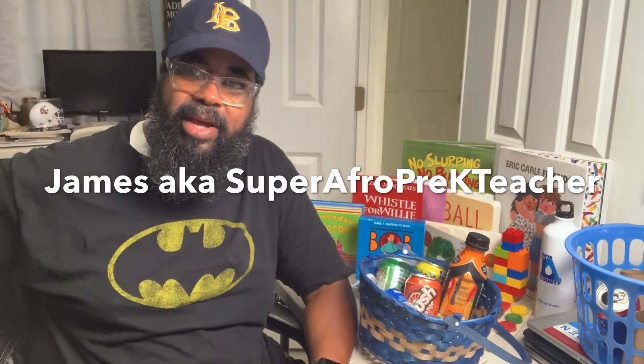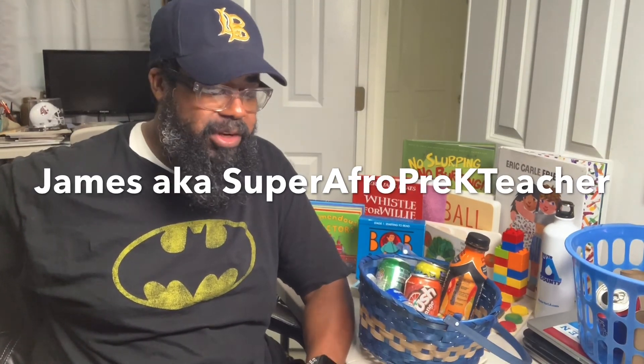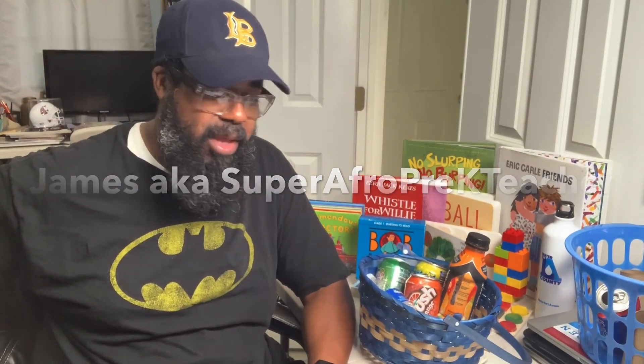Hey everyone, this is Super Afro Pre-K Teacher James here. How are you? Thank you for checking out this video. In this particular video we'll talk about some recyclable games that you can do at home. Educators, you need to check these out because you might be able to use these when we get back to the classroom.